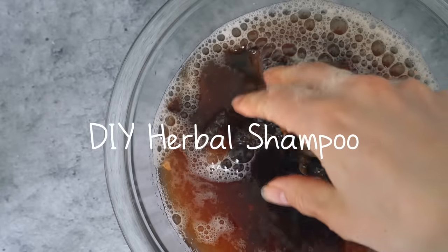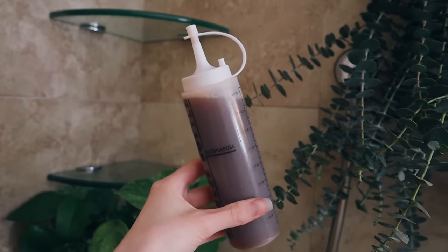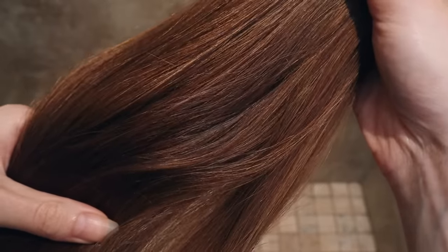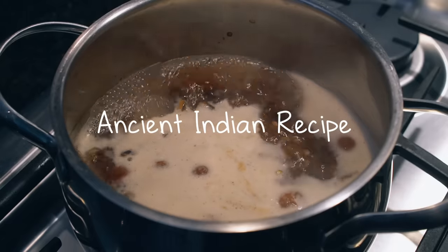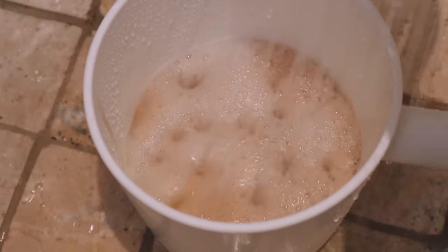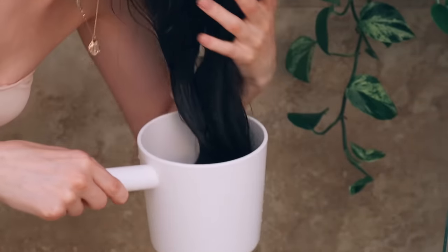Hey guys! I'm really excited because today I'm going to show you how I make my own natural shampoo. This gentle shampoo will help prevent hair fall, it helps heal scalp conditions like dandruff and itchy scalp, and it leaves your hair so soft and shiny. I did not invent this recipe — it's a recipe that's been used in India for centuries, and I love it so much and wanted to show you exactly how I make and use it because it's absolutely incredible and the perfect addition to your holistic hair care routine.